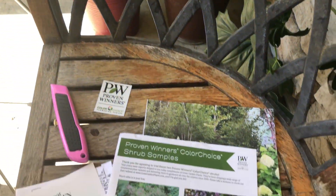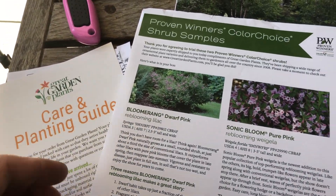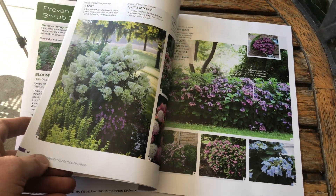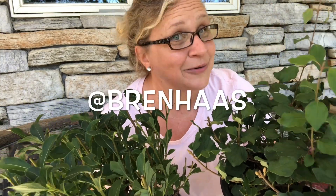Huge shout out to the folks over at Proven Winners Color Choice and Great Garden Plants for sending me these to trial in my garden — I'm super excited. And here's that catalog I told you we'd flip through just a little bit. If you'd like to get your own, just contact the folks over at Proven Winners Color Choice, or better yet, order a shrub! So now the hard part — deciding where in the world I am going to put these. I'm so excited, I can think of a hundred different places in my landscape. Stay tuned — I'll share where I end up planting them. You can follow me at Bren Haas to find out how these babies are doing, because I love sharing about them as they grow here in my Northwest Ohio garden.